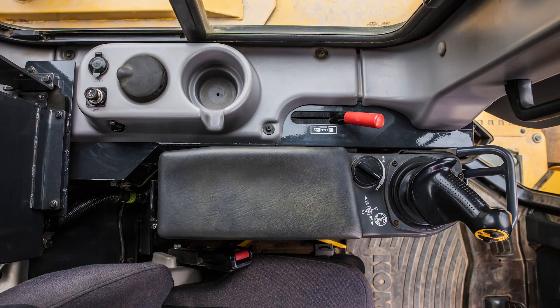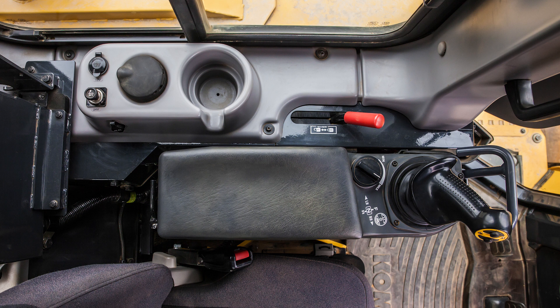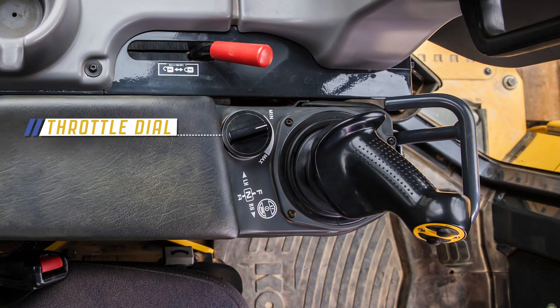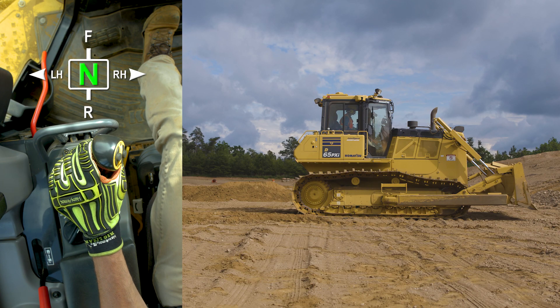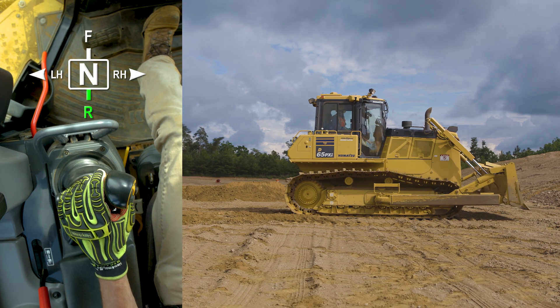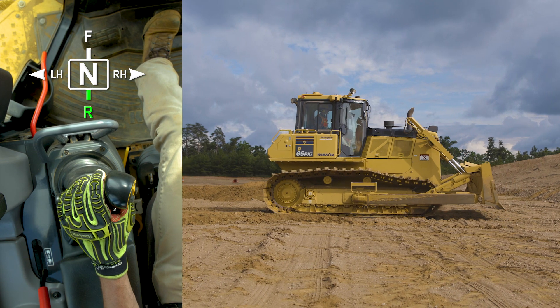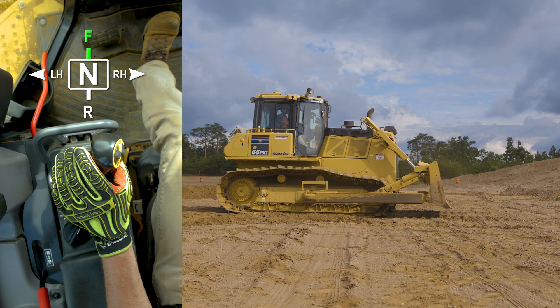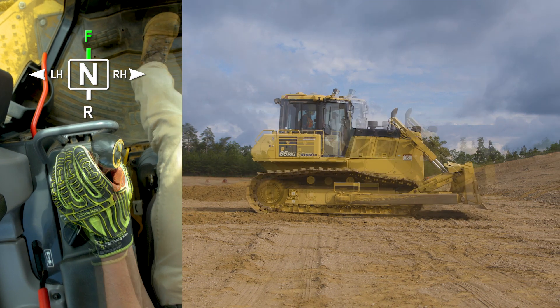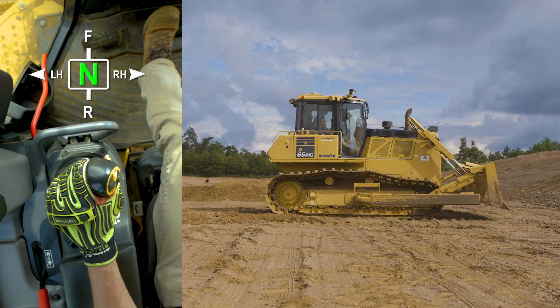On the left side of the operator's console there are several controls. Here we can see the throttle dial and the Palm Command Control System, or PCCS. The PCCS joystick allows the operator to select reverse travel, forward, while also controlling machine steering.